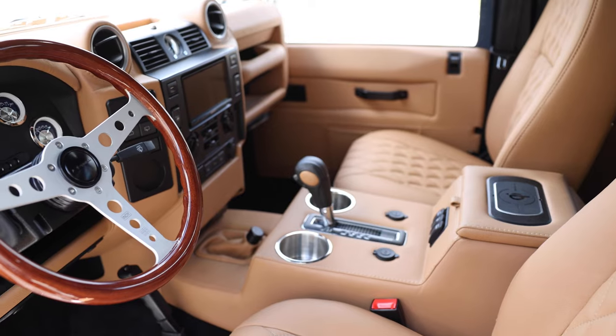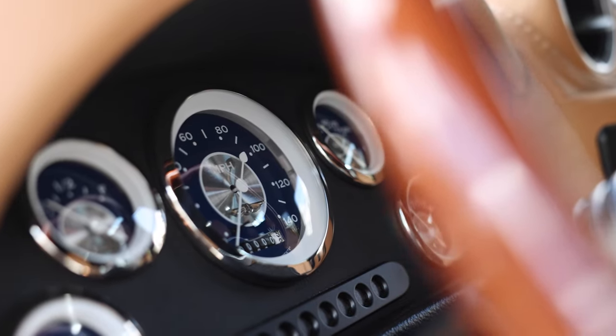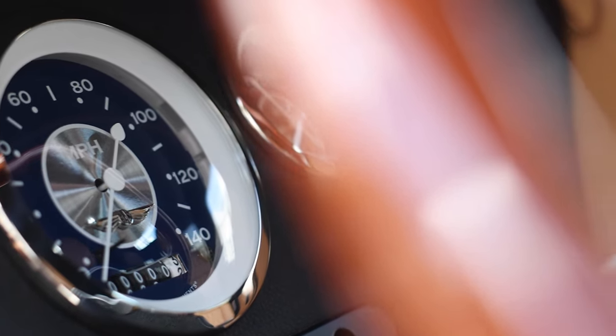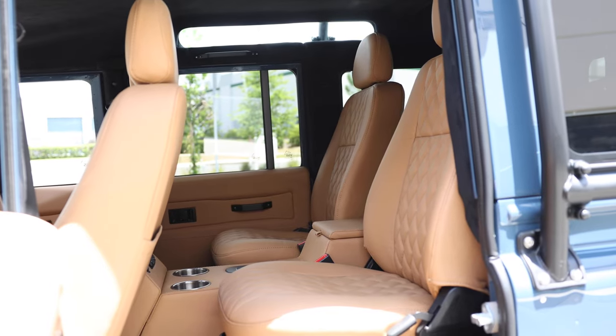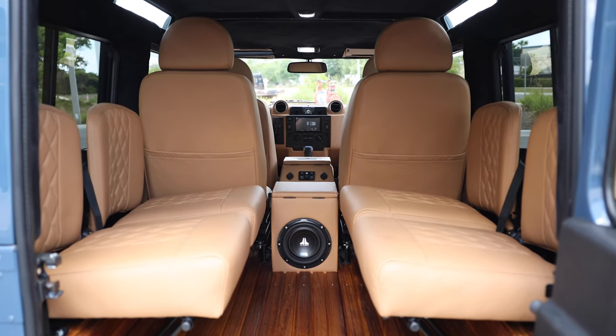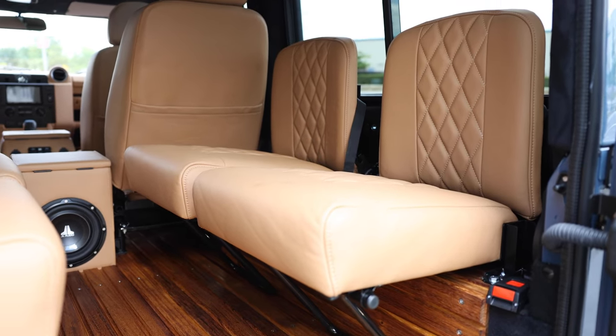Inside, Fluid features a Momo Indy wooden steering wheel with All-American gauges. The gauges have custom paint finishes to match the exterior colour. Two Puma Classic front and mid-row seats with four inward-facing jump seats in the rear. Each seat is finished in a diamond-stitched Garrett Avion caramel leather with dark beige stitching.